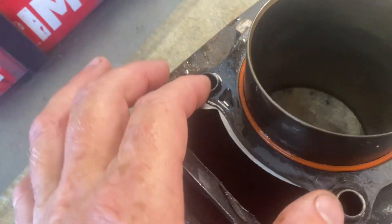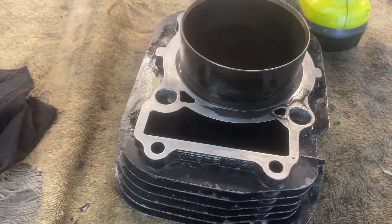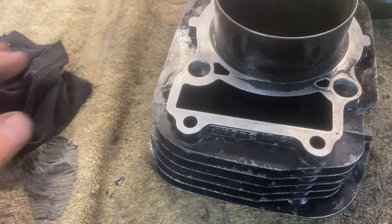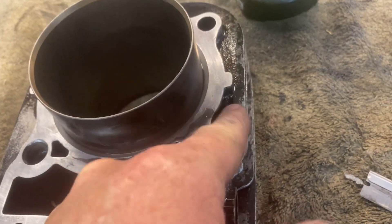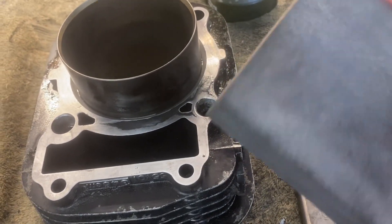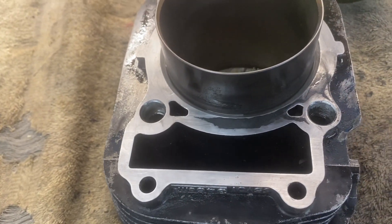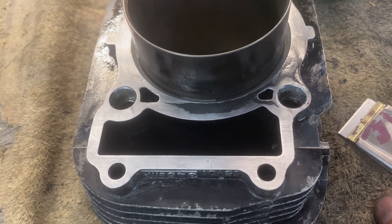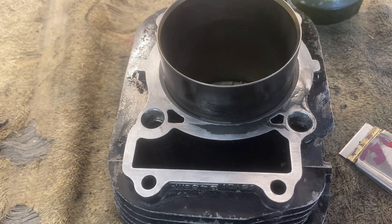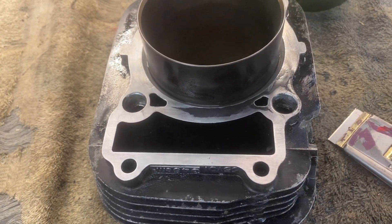There's an alignment dowel there and there. I'll check the manual to confirm there are only supposed to be two. I've got a scraper, a wire brush, and a soft pad. You don't want to put a lot of pressure — don't scrape too deep, this is aluminum and you can very easily gouge it. Just take your time. I've already spent probably as much time cleaning this and the engine case as I did removing all this stuff. Getting it nice and clean is going to be a big part of getting this thing to seal properly. Take your time, do a good job.